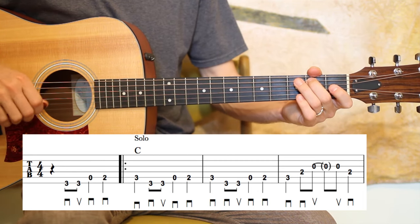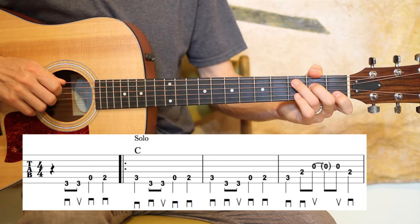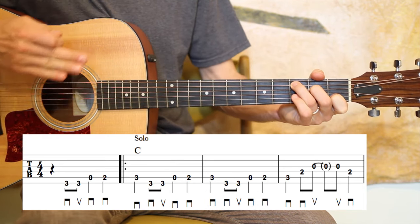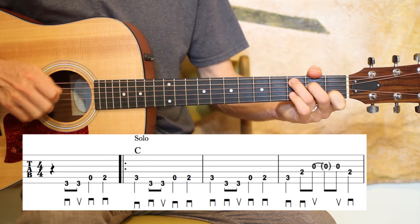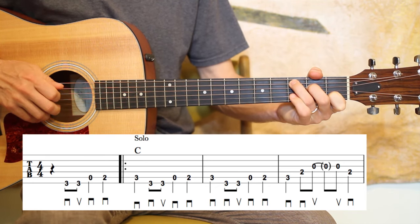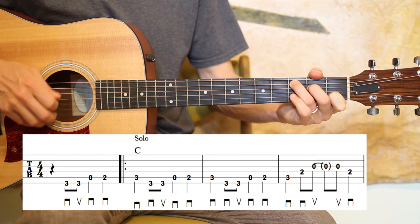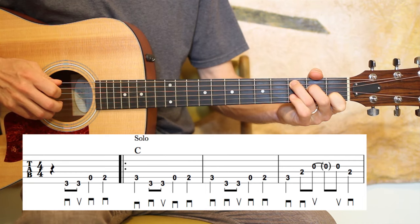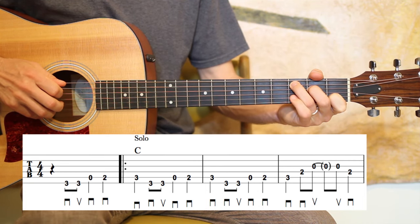Then the last measure in that line is third fret of the A — kind of still in this C position. It's a quarter, and then two eighths, and then a tie, and then another eighth on the open G, and then another quarter note on the D string second fret.